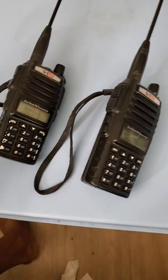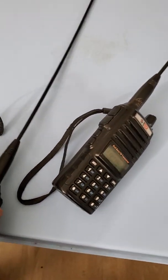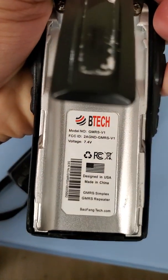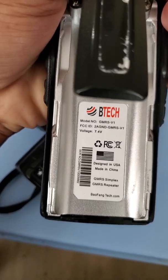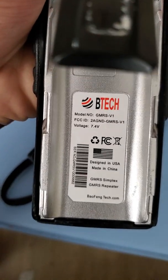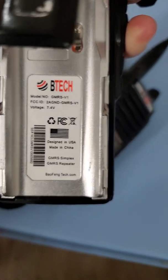I'll take out the battery so you can see what's inside. I think this is legit — that's the BTEC, model number GMRS V1. It has an FCC ID, voltage 7.4V. Designated in the USA, made in China. It supports GMRS repeaters from BaofengTech.com.